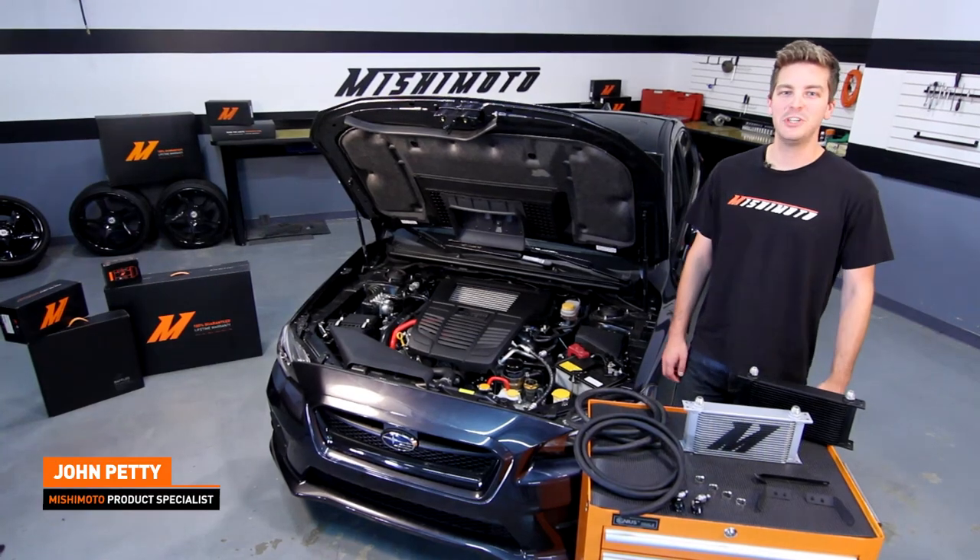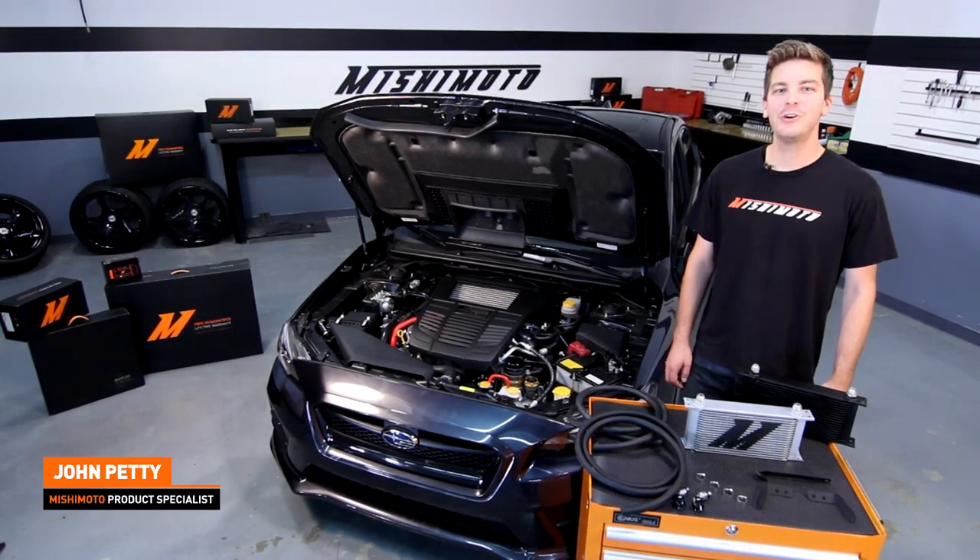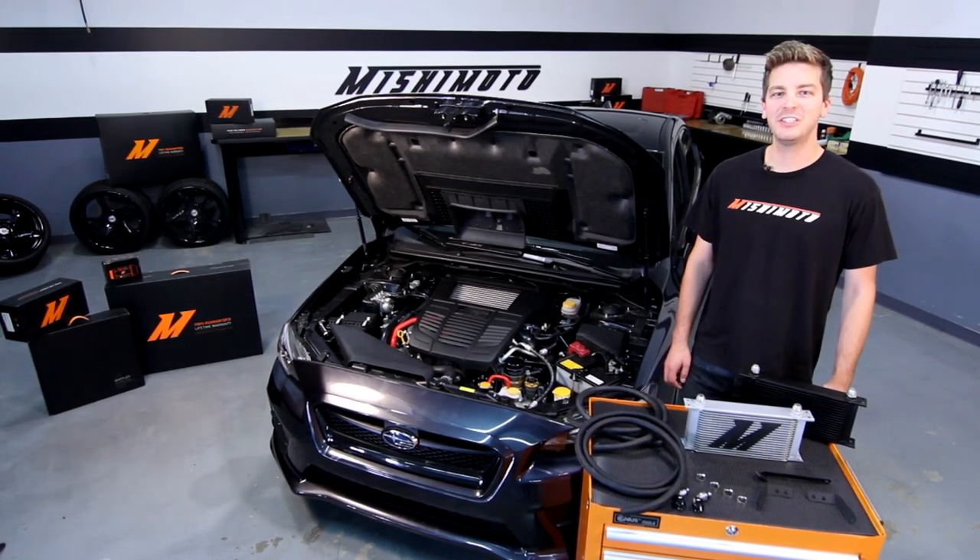Hey guys, John from the Mishimoto Garage. Today we're here to install the Mishimoto Direct Fit CVT Transmission Cooler for the 2015 Plus Subaru WRX.